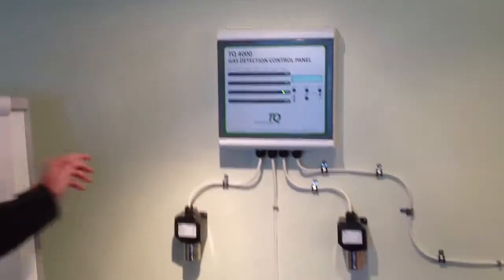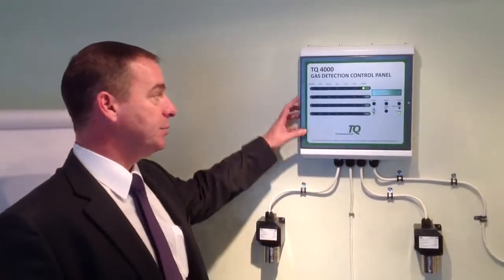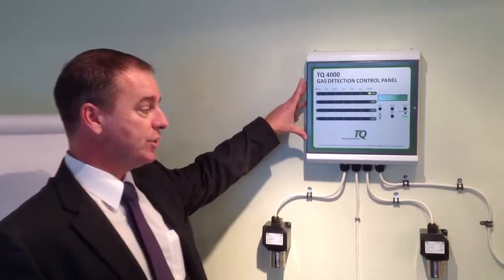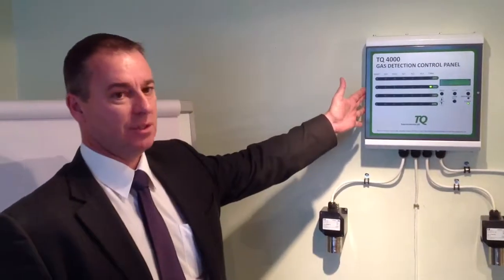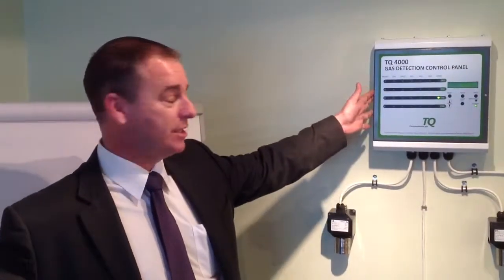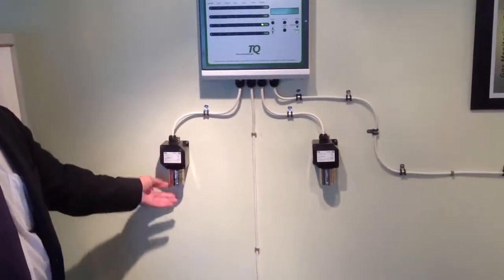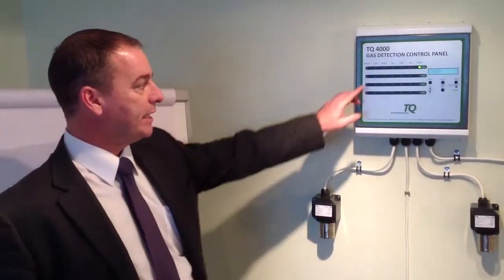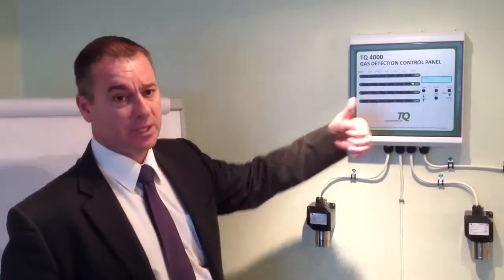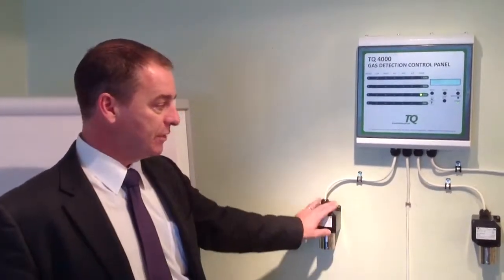This one's a fixed panel, the TQ4000. This will basically run from 1 to 4 sensors. The types of sensors you can put to these are slightly different to the previous sampling panel. These are standalone sensors in which the sensor head is underneath the small junction box, wired back, giving a signal per channel. These can be used for hydrogen, oxygen, ammonia, methane, propane — different types of sensor heads.